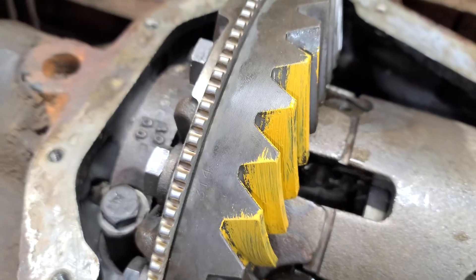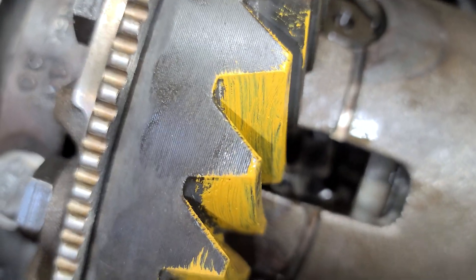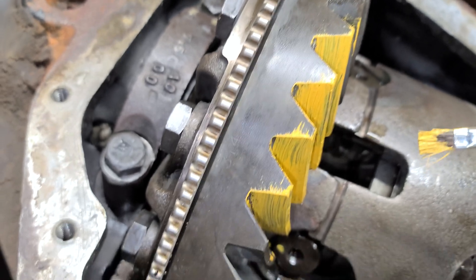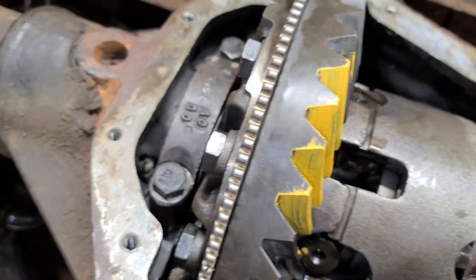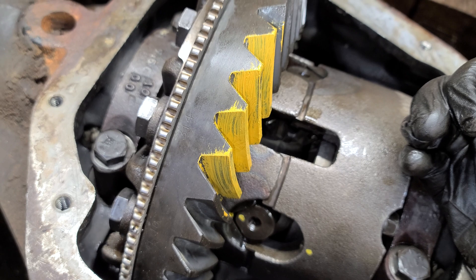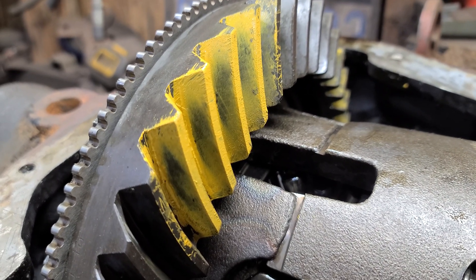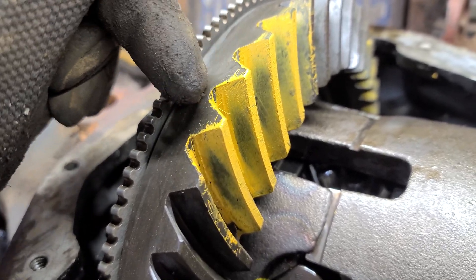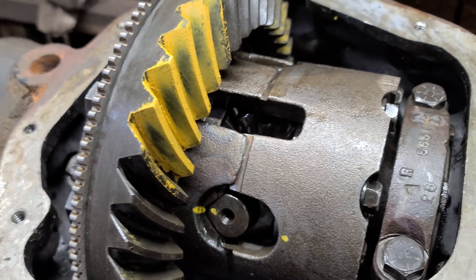Next up I'm going to check my pattern. I'm painting some of the gear teeth — the drive and coast sides — with gear marking paint. I like to mix in a little bit of gear oil to thin it out a little. Now I'm going to turn the pinion while holding the crown as hard as I can to force a load on it, and see where the pattern ends up. I think I like this pattern — it's pretty close, right in the middle between the top and the bottom of the tooth.